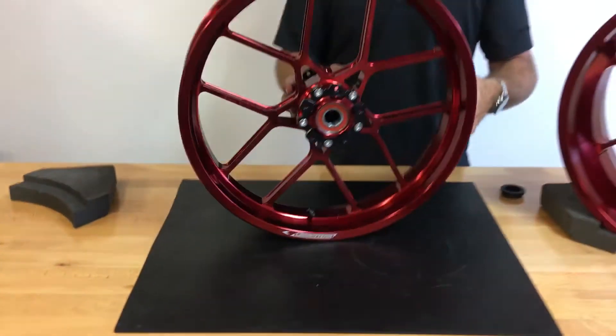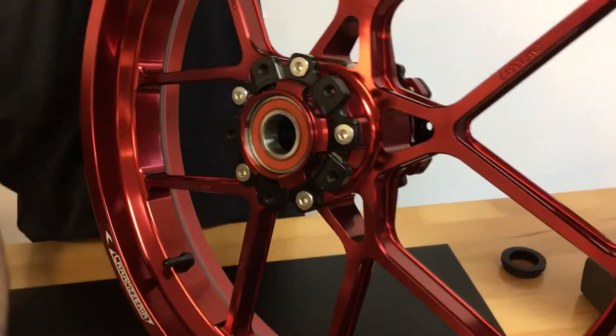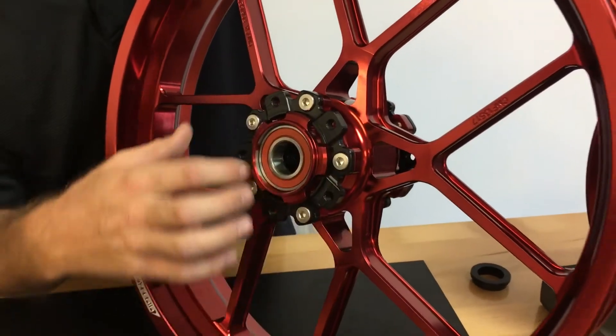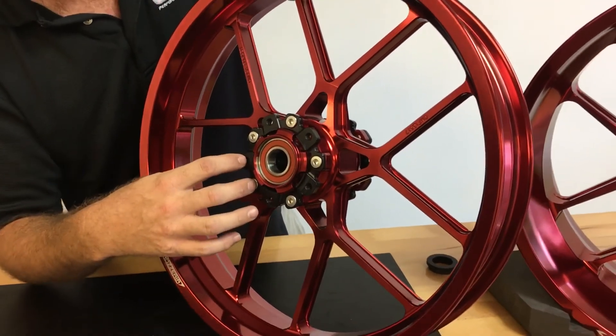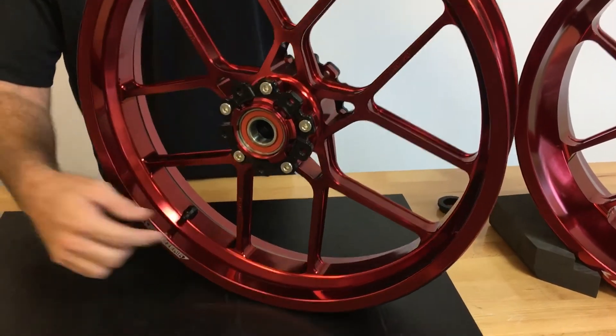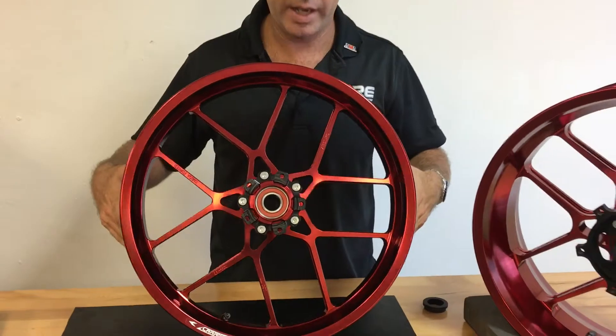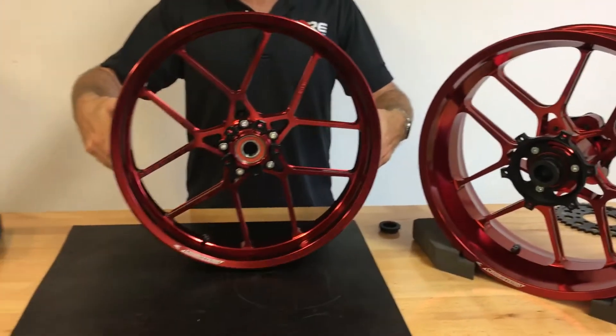On the front, it's pretty much like all of our other wheels except it does not have any captive spacers — it's not necessary on this bike. The OEM rotor mounts to this rotor carrier here. 90 degree valve stems are installed on both wheels, and this is how you will receive your 899/959 Ducati wheels.